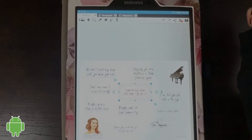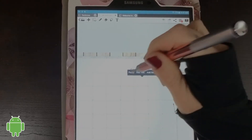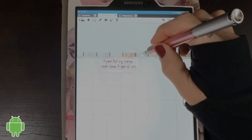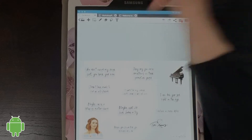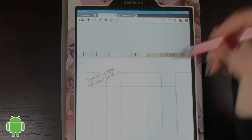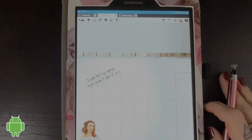Then you can just tap, copy, go over to your planner. Lasso tool is still selected, long press, paste. Then you can adjust the size, adjust the location, rotate, and just click off — and there it is. You can go back to your sticker pack, make sure your lasso is selected, highlight, copy, go back to your planner, long press, paste, adjust, and set. It is that easy.